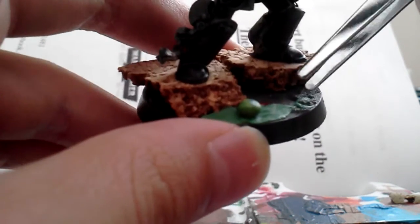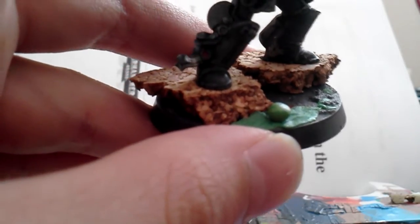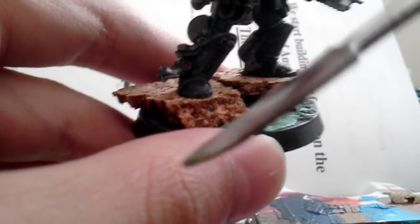I'll do the rest of the base later, but for now this is for demonstration purposes. The tools you will need are a sculpting tool and some tweezers. Oh, and you need water.